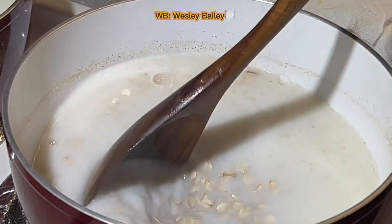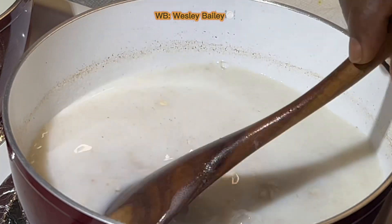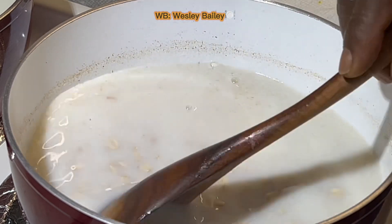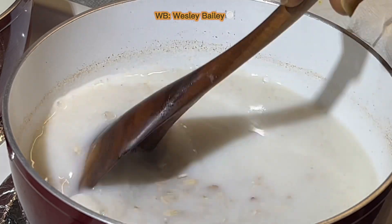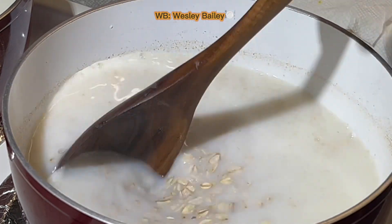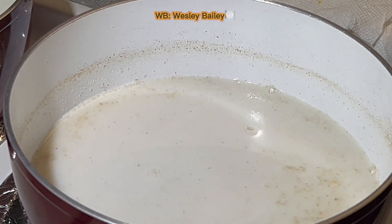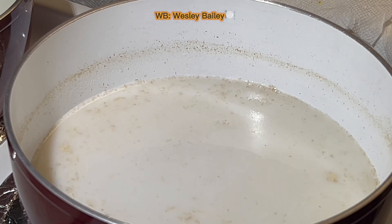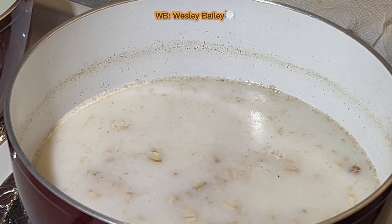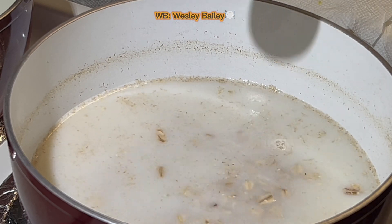After it gets to that point, you're gonna lower the heat. I'm going to stir it — the oats are kind of going down to the bottom, so you have to just keep doing it until it's blending with the milk and water. Real quick, I'm going to put a little salt in it — maybe a quarter teaspoon of salt. You don't want to put too much.